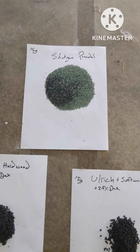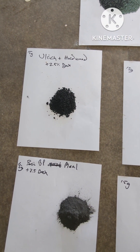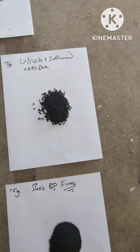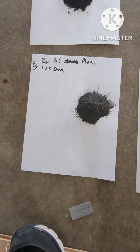This right here is just shotgun powder — I pulled that out of shotgun shells. Each of these are 15 grams. This is the Ulrich plus hardwood charcoal. This is the same, only softwood. And this is the black powder mill.